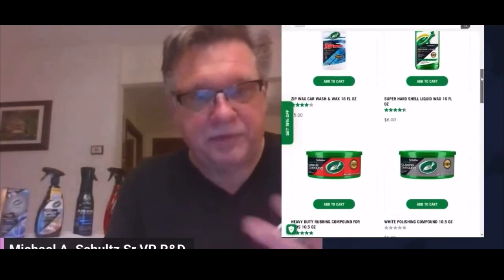Super Hard Shell is a combination cleaner — it takes off some bonded contaminants and road film, and it'll help address some light swirls and scratches. It's a little arduous: you apply it to one section at a time, wipe it in, let it dry to a haze, then wipe it off. But a lot of people are very satisfied with it. It provides the experience — the shine, the gloss, the beading protection — and it's a good place for anyone unfamiliar with car care to start.